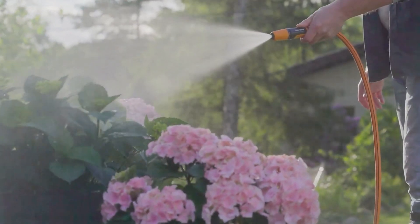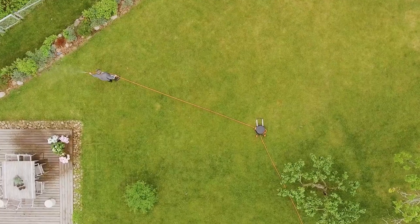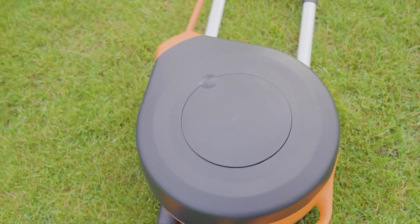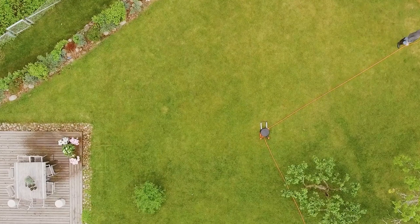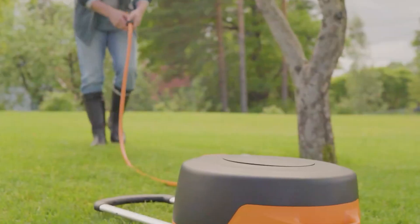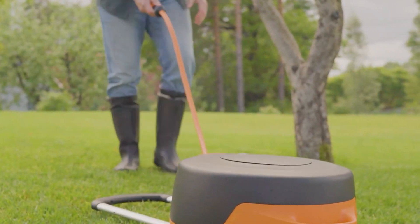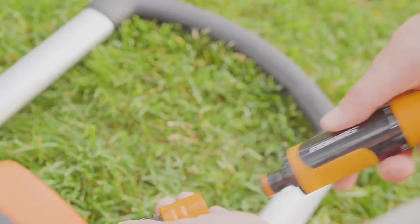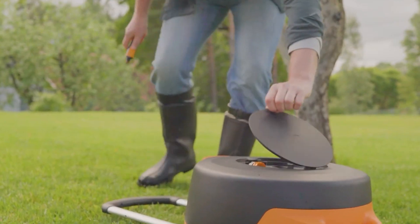The reel weighs 24 pounds, and because it is shaped like a hook, it is less likely to topple over. The fitting ties off a hose that is 66 feet long. A sprayer comes with adapters and has the ability to alter the jet. There is a dedicated space for the storage of these items. The fashionable appearance is an additional attractive feature.